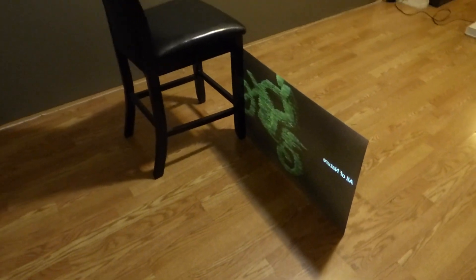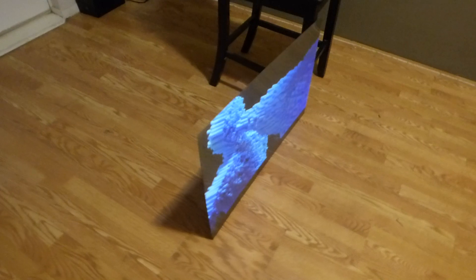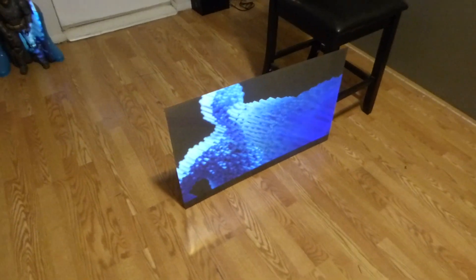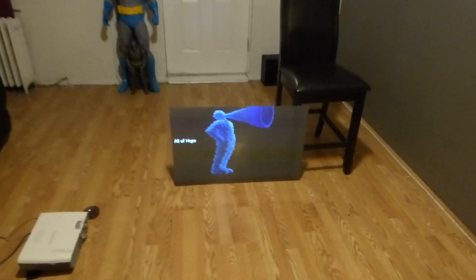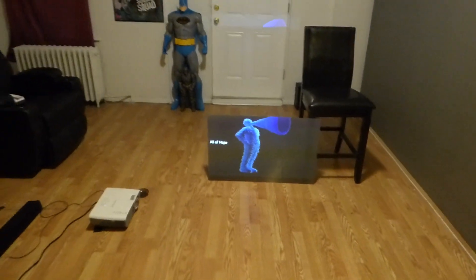We are going to design these things where the technology is going to be very, very affordable — and I mean very affordable. Something like this is going to cost you an arm and a leg if a big company has their hands on it, but we are going to develop this for our customers.